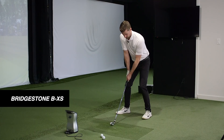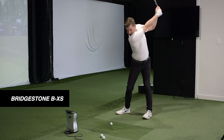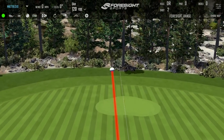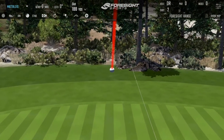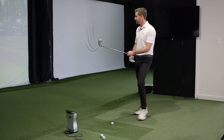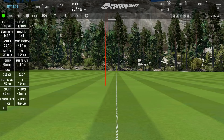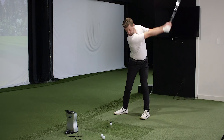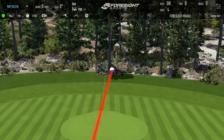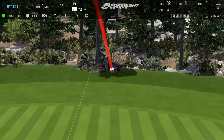You literally barely even hit that — 139 yards, 15-degree launch, 4500 RPM. You do not have to hit that very hard. It's a nice flight for a six iron.